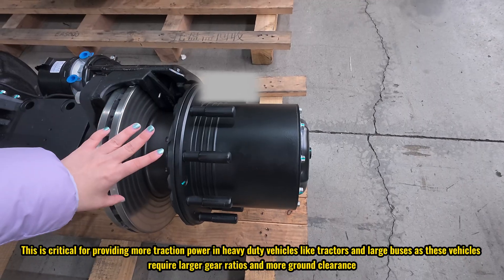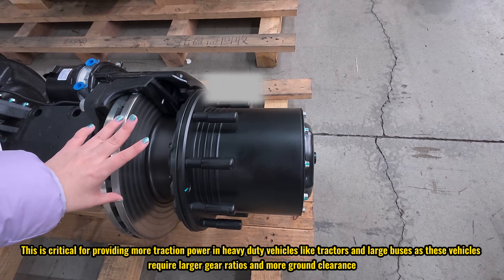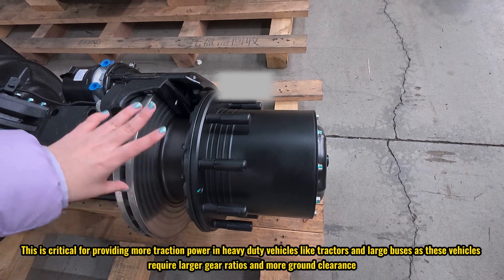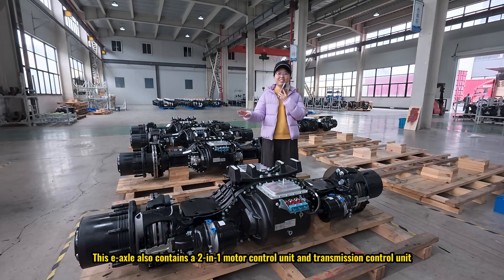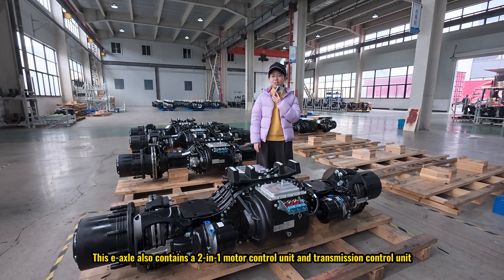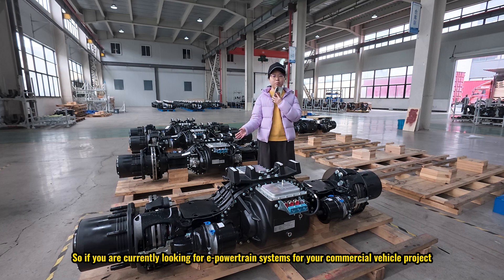This is critical for providing more traction power in heavy duty vehicles like tractors and large buses. These vehicles require larger gear ratios and more ground clearance. This exo also contains a two-in-one motor control unit as well as a transmission control unit. If you are currently looking for e-powertrain systems for your commercial vehicle project, you can reach out to us through the email in the video description.